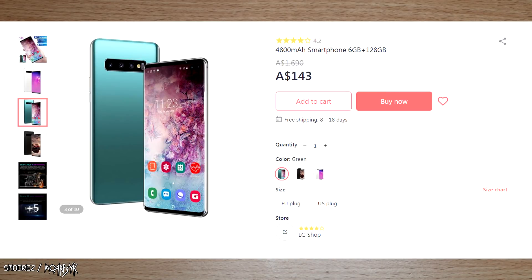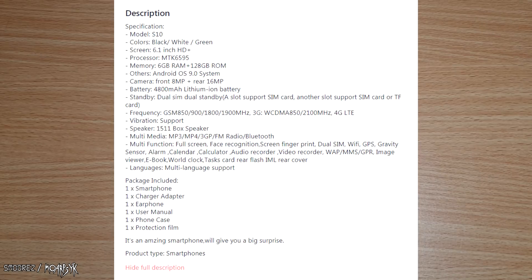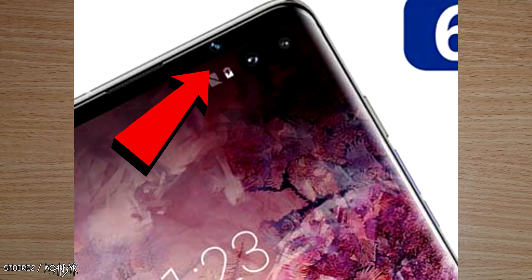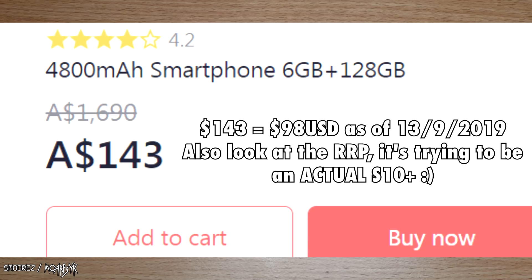While browsing Doom I came across this clone here, titled '4800 milliamp hour smartphone 6 gig plus 128 gig.' It's obviously ripping off a Samsung S10 Plus. The advertised specifications include a 4800 milliamp hour battery, 6 gigabytes of RAM, 128 gig of ROM, Android 9, a front 8 megapixel camera, and a rear 16 megapixel camera. The listing also shows three cameras and what looks like a hole punch camera, though I doubt that's real. The bezels in the picture look very clean. I paid $144 Australian, which is about $100 US.